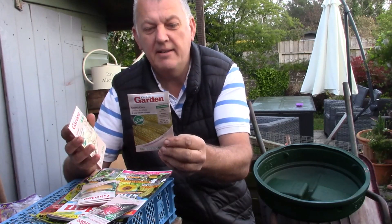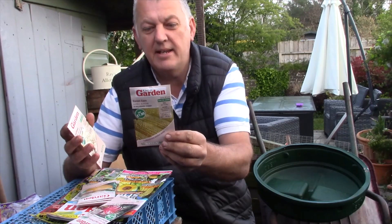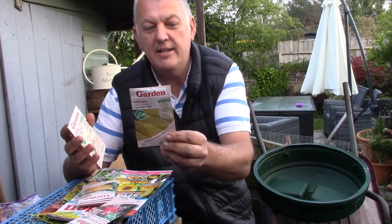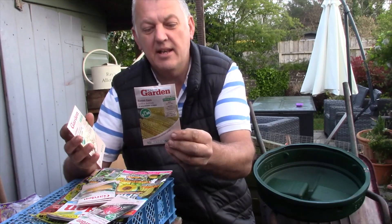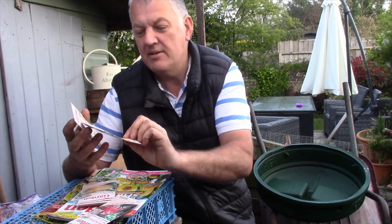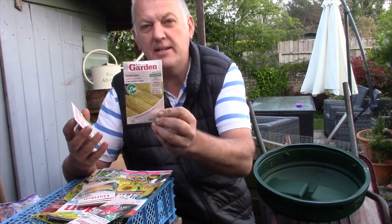This is good because May is a good time for sweet corn — April, May. This is Golden Bantam sweet corn: early maturing, sweet corn that's early to harvest. Sweet cobs are a very good size, so we will definitely be using this — it's a reliable cropper. It's the Golden Bantam sweet corn.